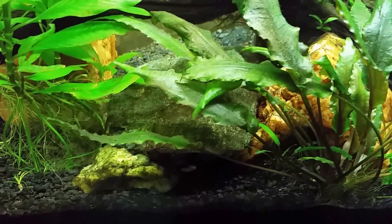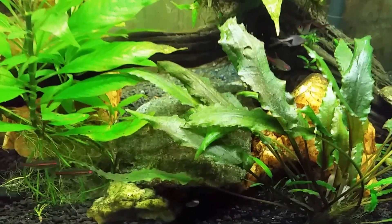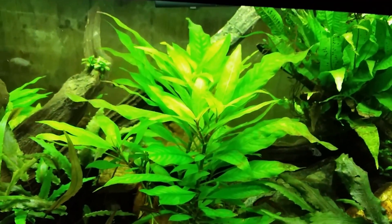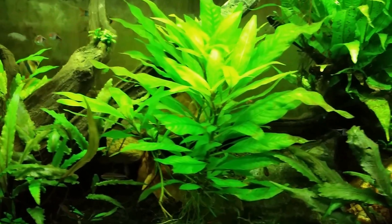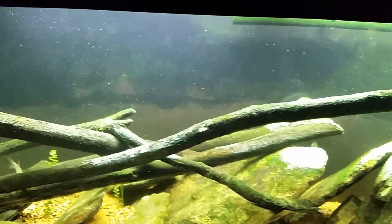I'm going to order some more and hit it again while it's down to a bare minimum — I don't see any point in letting it grow back in and get thick again. The tank is finally looking really good, so stay tuned. I will be doing a video on that real soon.